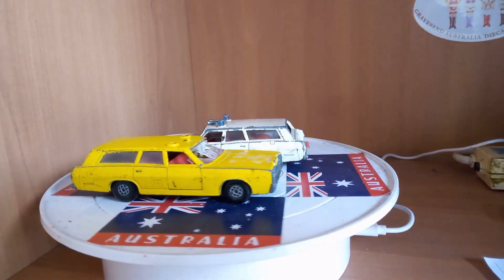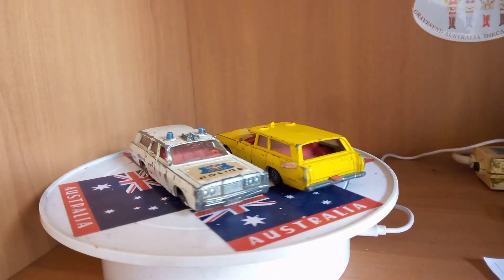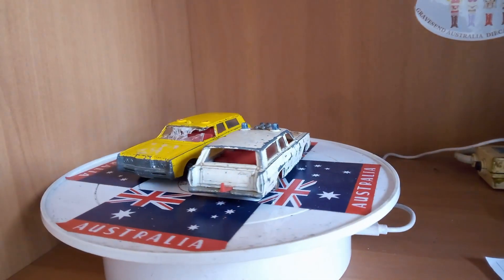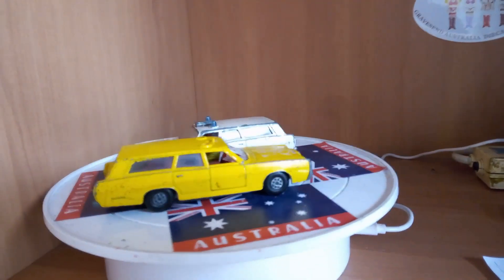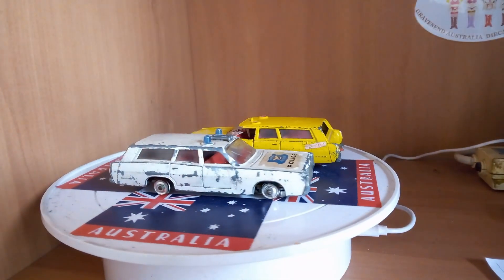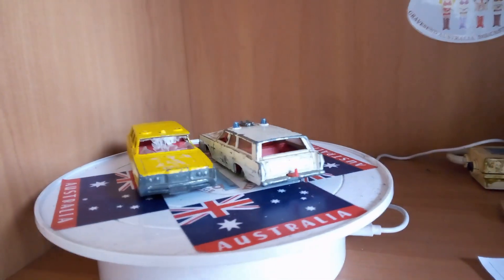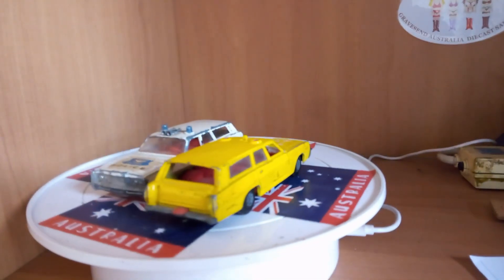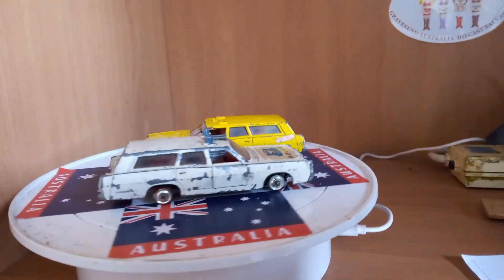G'day! Welcome to Gravesend Australia Diecast Salvage. Today we're playing with a Matchbox King Size and a Matchbox Speed Kings K23 Mercury. One of them is a police car and the other one I think was part of a set that had a trailer, but they didn't come with this one. If you want to see what I'll do with them, come and join me over at the workbench. I hope to see you there in a moment.